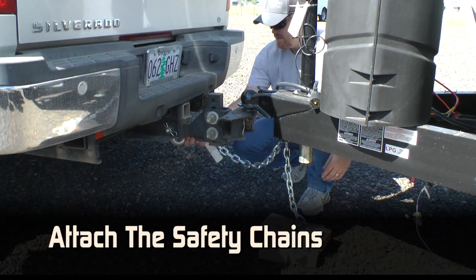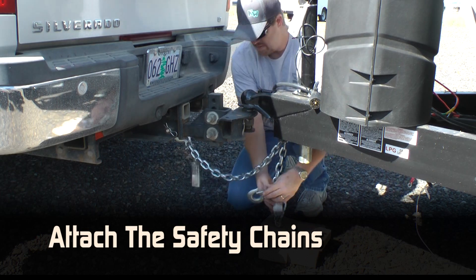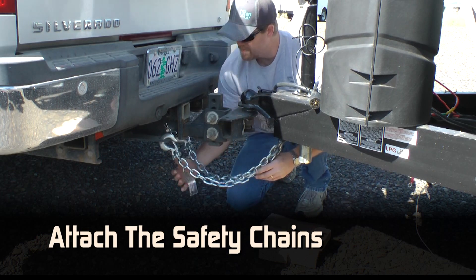Attach the safety chains. It is a good idea to cross the safety chains. They will form a cradle that can catch the tongue if it accidentally disconnects.